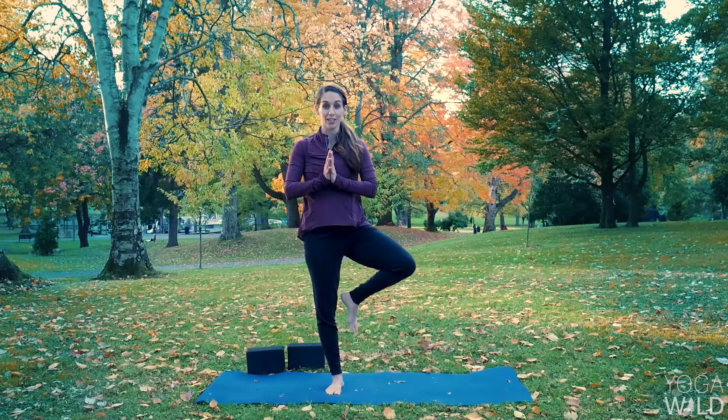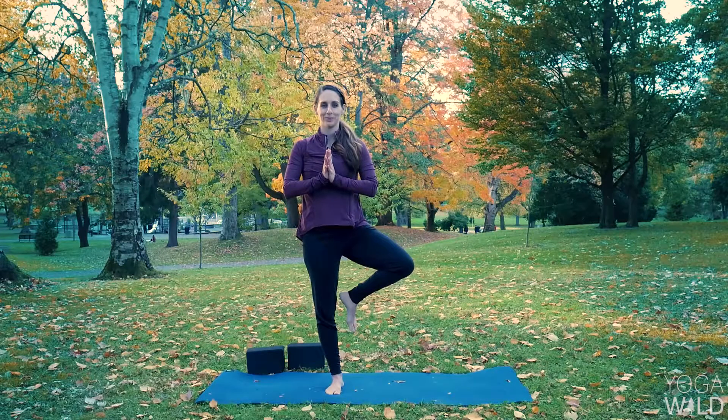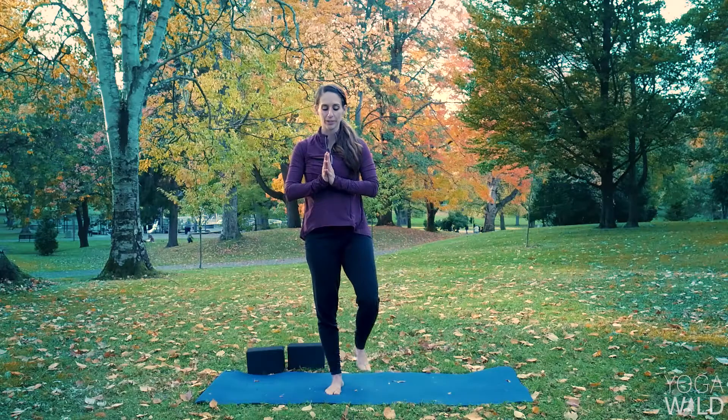Inhale. Exhale, lower your left foot down. Other side — balance on your left leg. Bring your right foot to the inseam. Maybe just start here, feeling nice and tall. If you'd like to add that challenge, sometimes hovering away can give a new perspective. Tree pose might be something you're really familiar with — we're seeing it in lots of different ways. If it's new or challenging, just try to appreciate that new perspective. One more big breath. Inhale. Exhale, lower your right foot down.